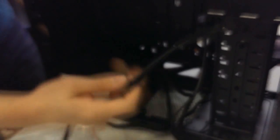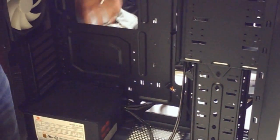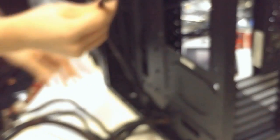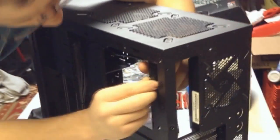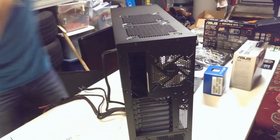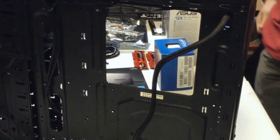Now we're going to feed everything through. We're going to take our 8-pin connector and push it up through the top so it can be situated right where the motherboard is. We're just going to leave the remaining cables situated where they are for now. This is step one of cable management.